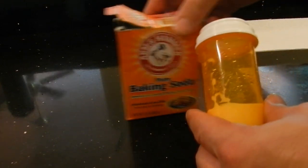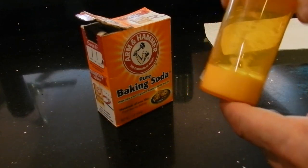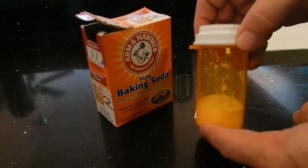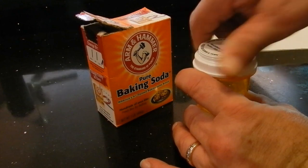Hey everybody. I suppose you're wondering what that is, but it's actually a baking soda with water mixture. This is very liquidy right now. I'm going to show you what happens when you put too much water in this. This is a medicine bottle — it's a great thing to have. The purpose of this is it's an anti-itch homemade remedy.